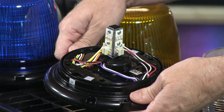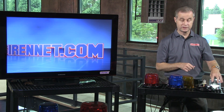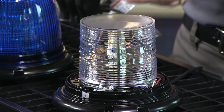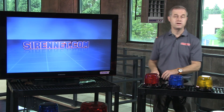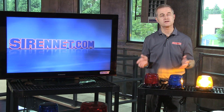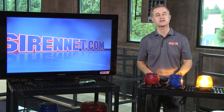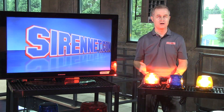Let me go ahead and put the light back together. Put that on there and put the dome on here. A very nice collection of lighting available from Whelan — it is the L40 series, available here on Sirenet. Go out and check out the tech specs on the website. As always, many thanks for watching Sirenet Television. I'm Stuart.